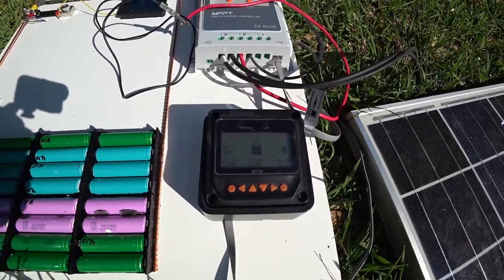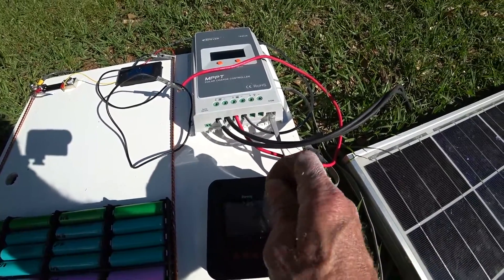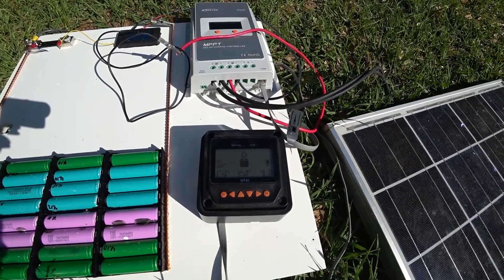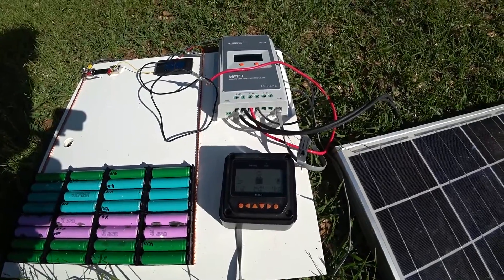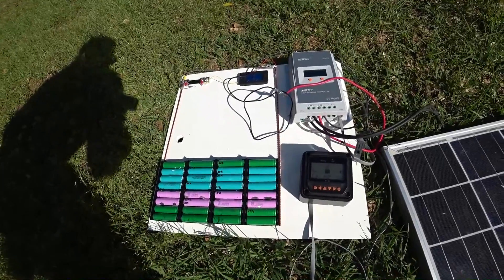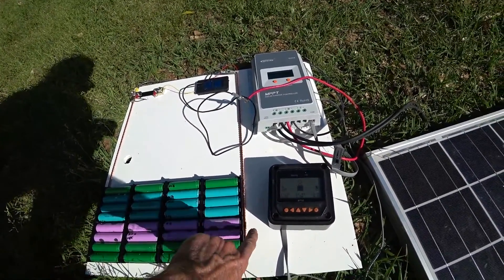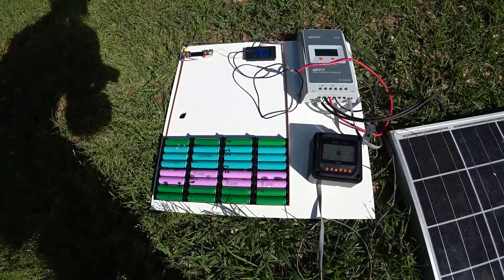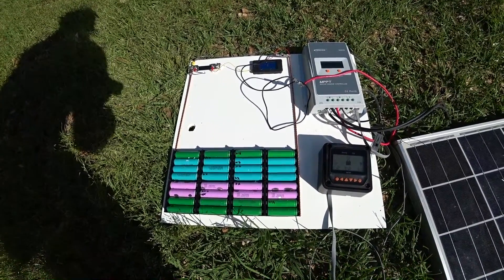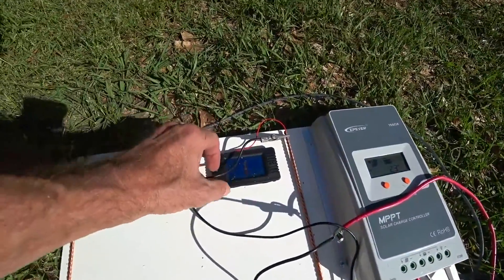Hopefully you guys can see this — I'll go ahead and take the plastic off. That's my mock-up for the basic 64 amp-hour lithium-ion battery setup. I plan to double that once I get enough cells — I've almost got enough and may need to buy a few more. I've got one more laptop battery I can take apart, and I'll show you how I harvest the cells from it.